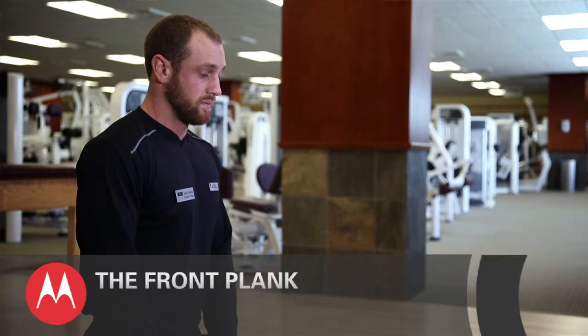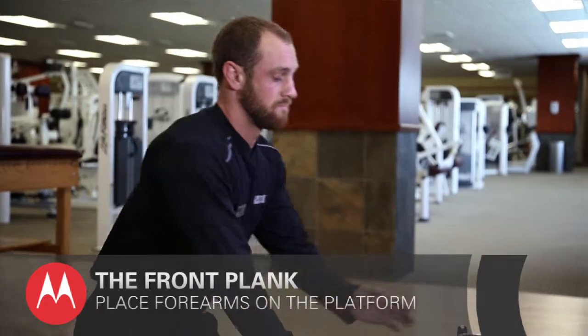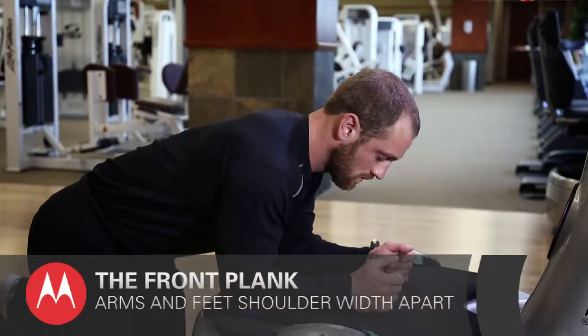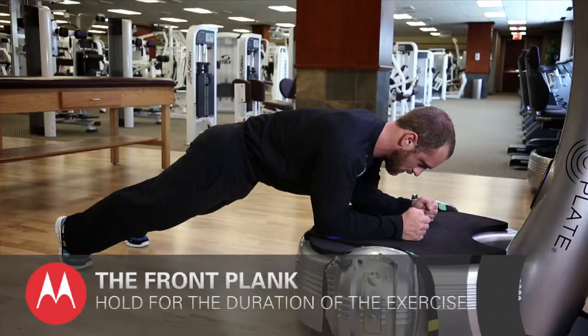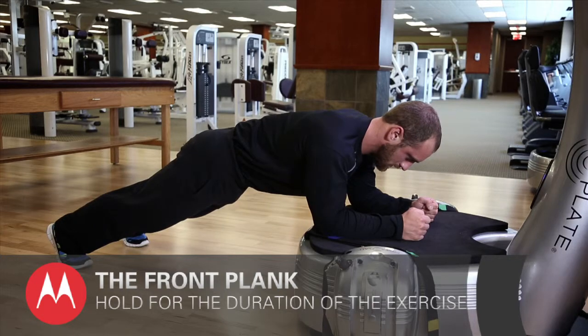The first exercise we're going to look at is the front plank. You're going to place your forearms on the platform with arms and feet shoulder-width apart. Make a fist and press down through the forearms, not the elbows. Hold for the duration of the exercise as recommended by the fitness professional.